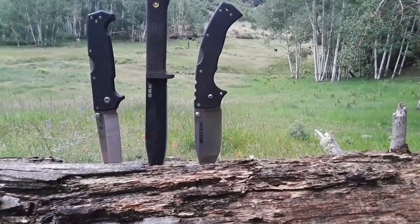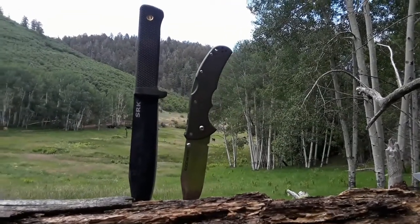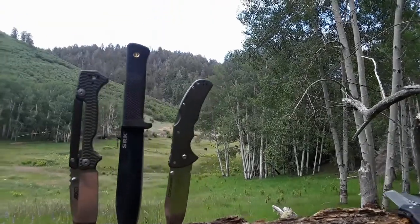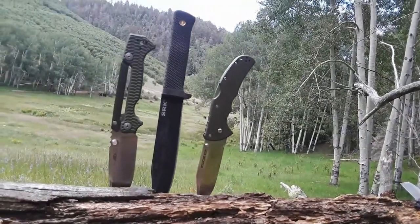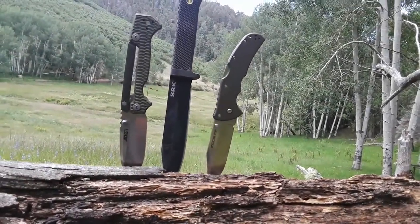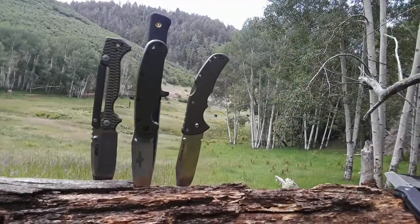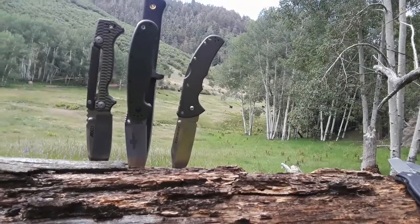Let's compare it against some more average size Cold Steels. Here it is against the Code 4. And here it is against the 80-15. And just for the heck of it, because we have to — yeah, you knew that sound — there's the RAT 1.